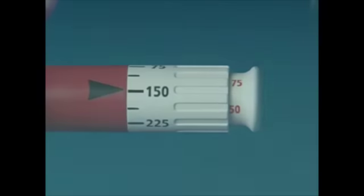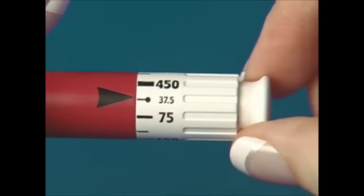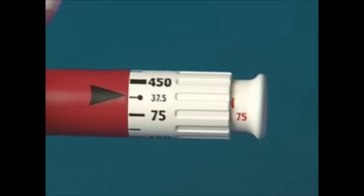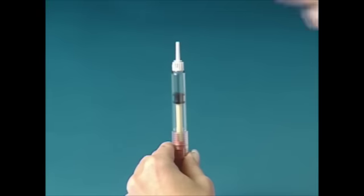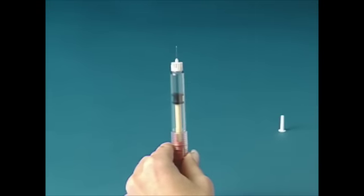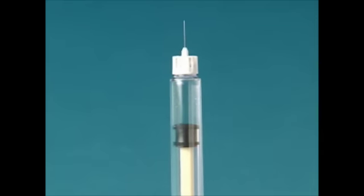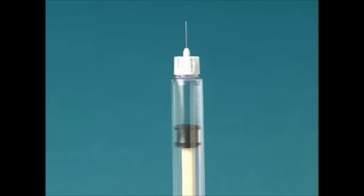Priming the pen — first use only. Set the dose arrow at 37.5. Pull out the injection button as far as it will go. Remove the inner needle cap, but do not throw it away — you will need to replace it after priming the pen. Hold the pen so the needle points upward. Gently tap the pre-filled reservoir with your finger to let any air bubbles rise to the top. It's normal if a few small air bubbles remain.